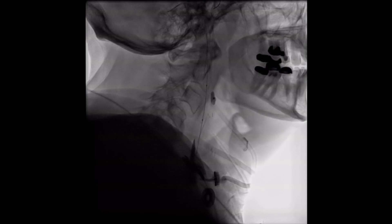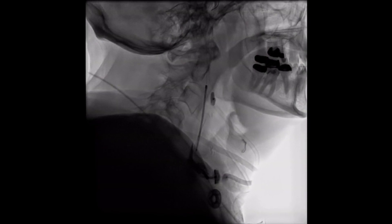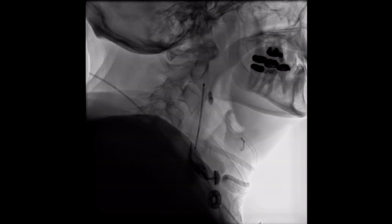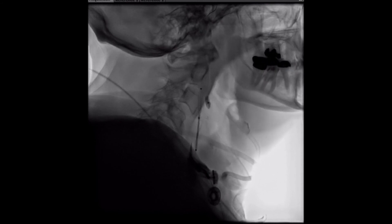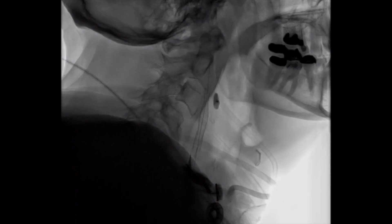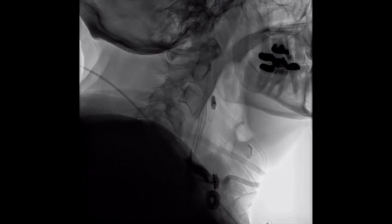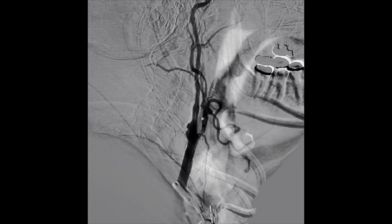Angioplasty is performed and a stent is navigated through the occlusion and deployed. After the stent is deployed and while still under flow arrest, through the MoMA catheter we aspirate 10 to 15 cc's of blood and look in it for debris. Once we see no debris, we deflate the balloons with the external first and the common second, to prevent any debris from going intracranial once flow is reestablished. Final control angiography demonstrates patency of the stent and reestablishment of flow into the distal internal carotid artery.